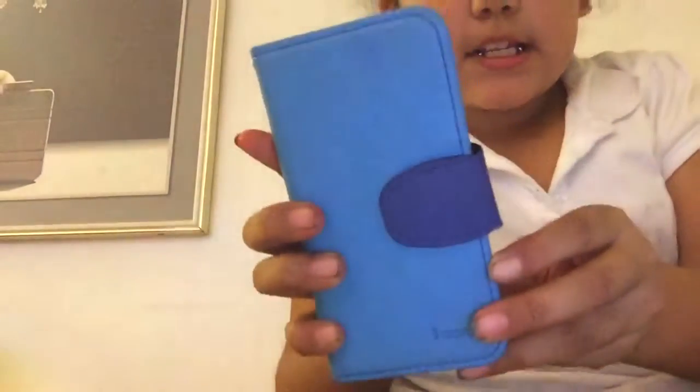So this is actually my new phone right now. I just got this phone today. I'm just going to show you the case. This is how the case looks.